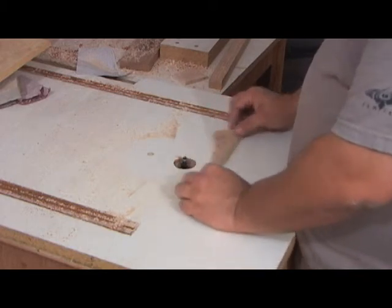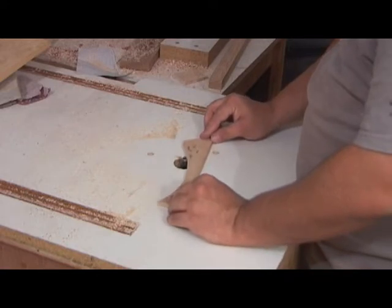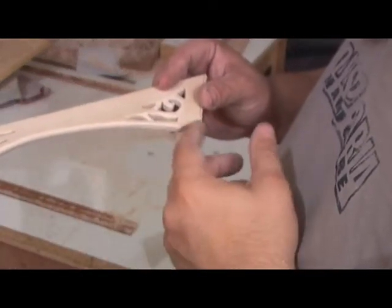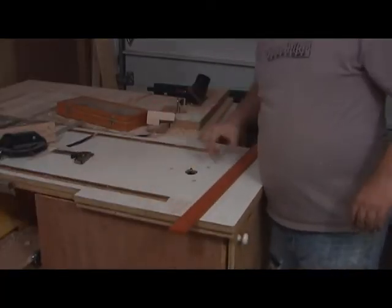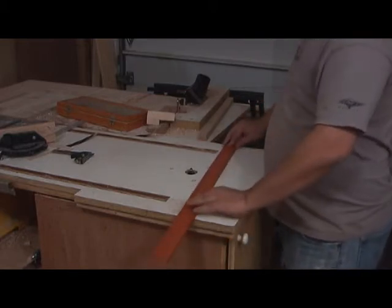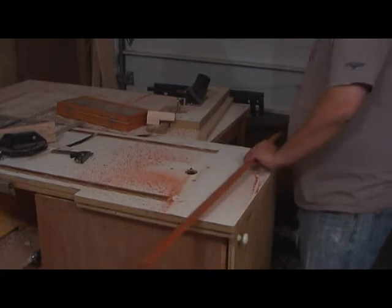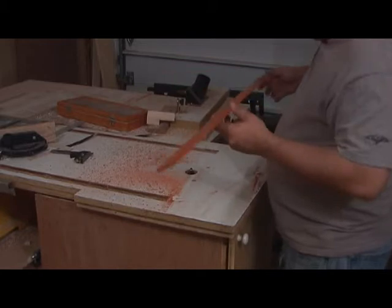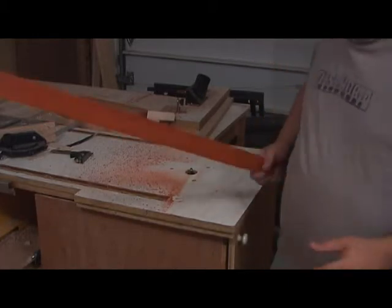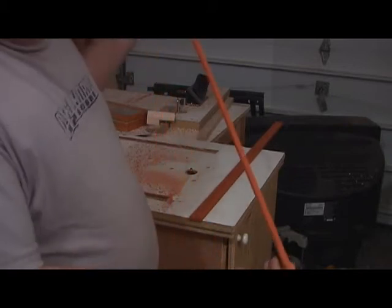I'm going to go that way downhill, and then this one too. Nice curve — that approach keeps me from chipping any of this out. What I'm going to do is chamfer the edge, run it through, and rip off the piece. The piece has a nice chamfer. I like the smell of that wood too. Looks pretty good — I'll go ahead and rip it off. It's got a chamfer on it.